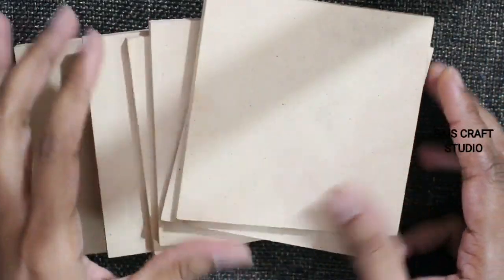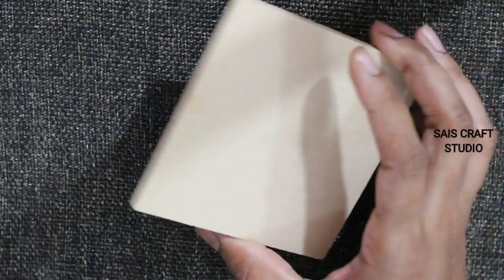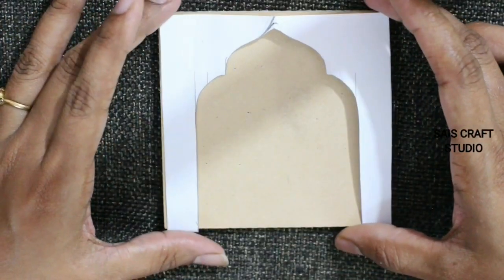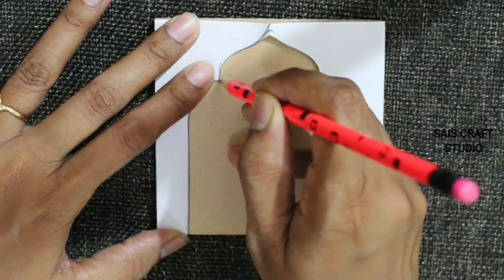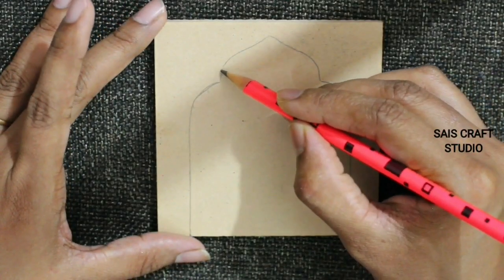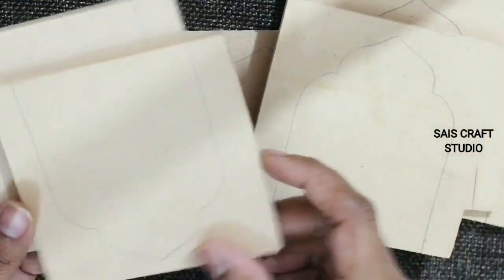To make this project I am using these coasters — I had bought them from Itsy Bitsy, but you can even find them on Amazon. Take a paper cutout like this, place it over the coaster, draw the outline, and repeat the same process for all the coasters.